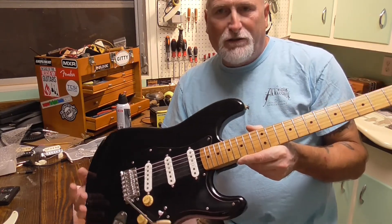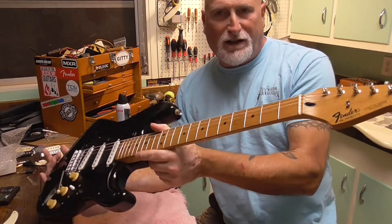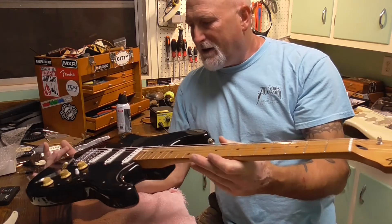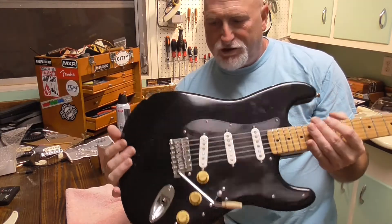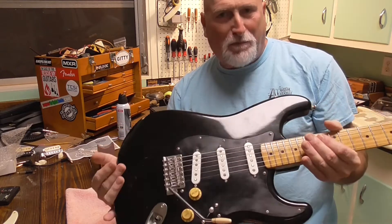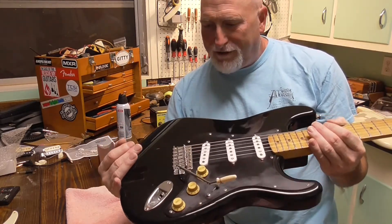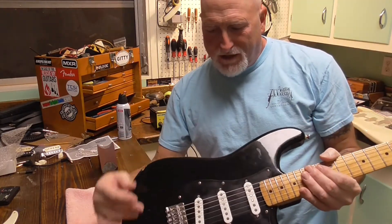I go into a little bit of reasoning on the neck in the first video about why I don't think it's an American neck — mainly that little plastic insert at the truss rod, for one thing. Then I went on about the body. I'm convinced this is a Mexican body just by the routing — the neck pocket, the way it's routed. It just doesn't feel right.